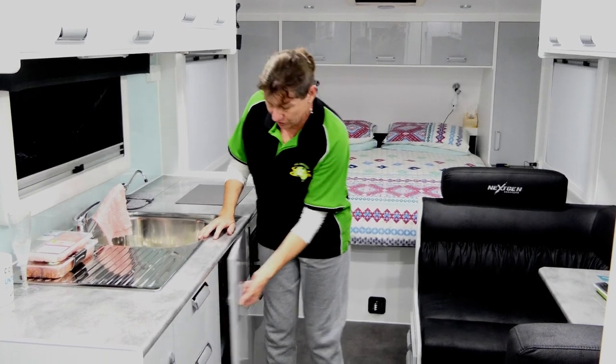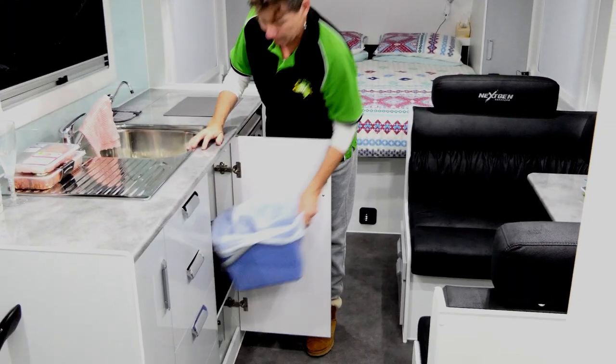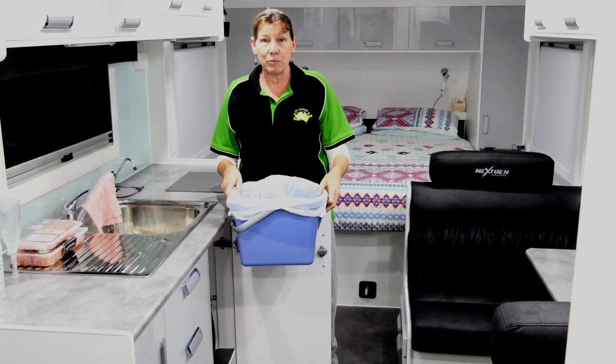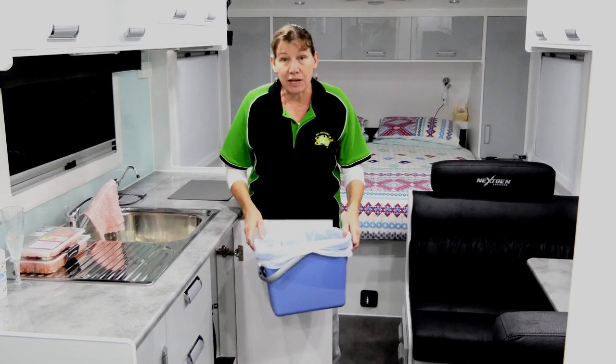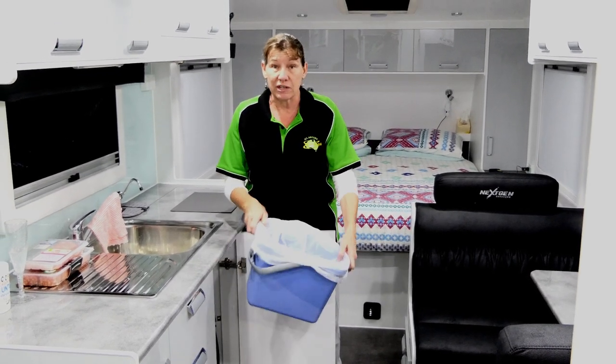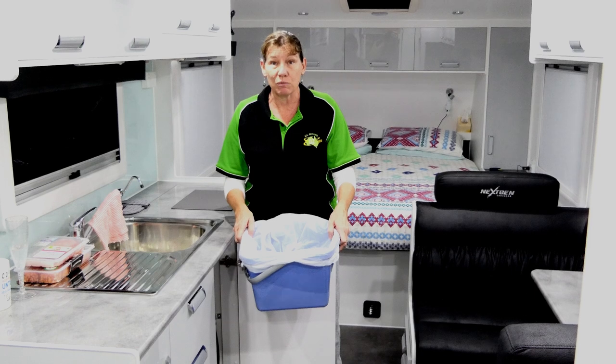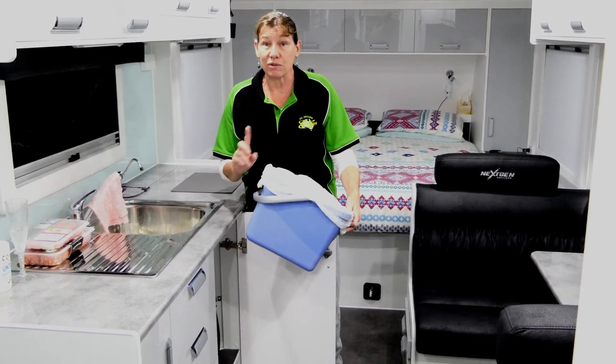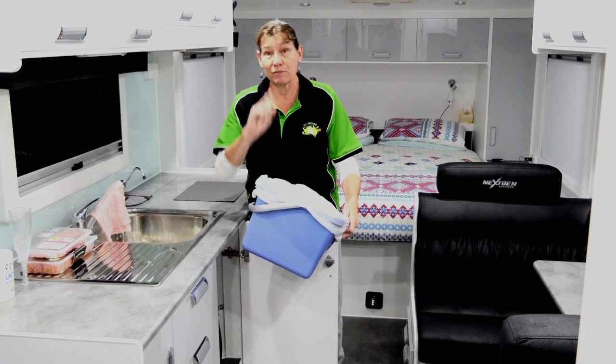So my solution is my bucket. It fits a plastic garbage bag in it perfectly. You can fill it up with the rubbish. There's room under the sink there for it, so it's not going to tip over and spill stuff out while you're traveling. And it's got a dual purpose as well, so instead of carrying two separate things I've just got the one.